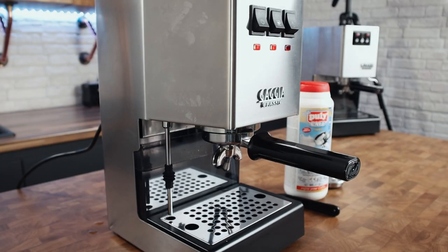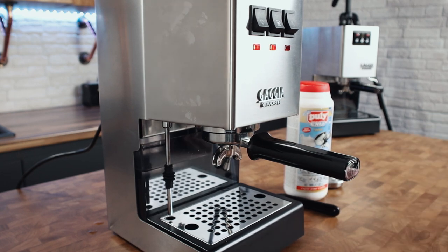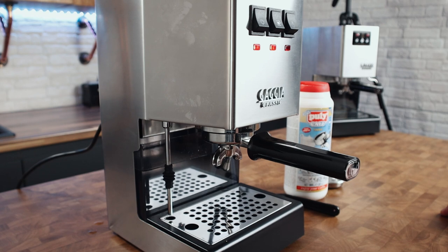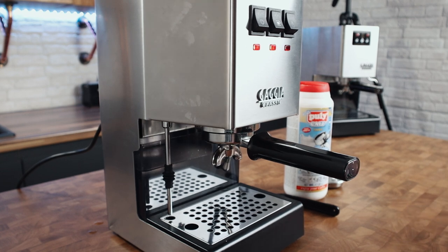I'm going to do the detergent back flush first, and I'm using Puli-Caf — I'm never quite sure how to pronounce it — but you can use Cafiza or other cleaning powders. If you've got Sage or Breville machines, keep in mind that they supply branded cleaning tablets, and the manufacturer says they've chosen them specifically because they cause less wear on the gasketry of their domestic machines than using something made for commercial machines. Puli-Caf and Cafiza are made more for commercial machines, and Sage's stance is that their tablets reduce wear on the gaskets inside over time — that's why they say they want you to use their tablets, not just because they want you to buy their products.